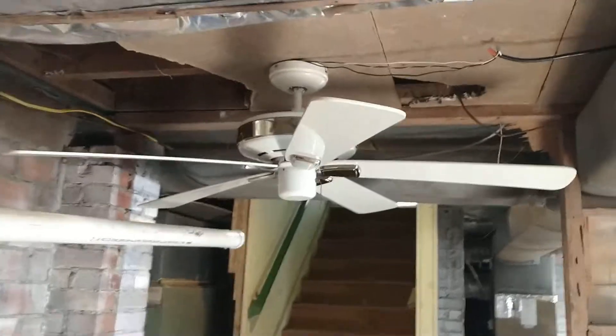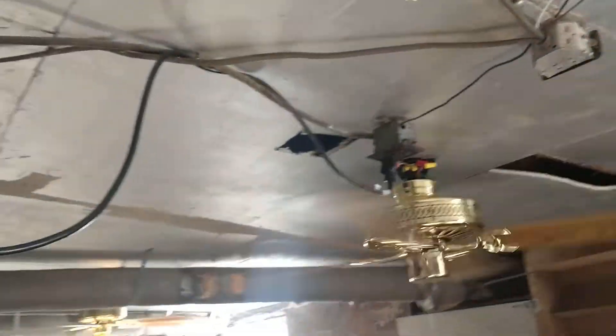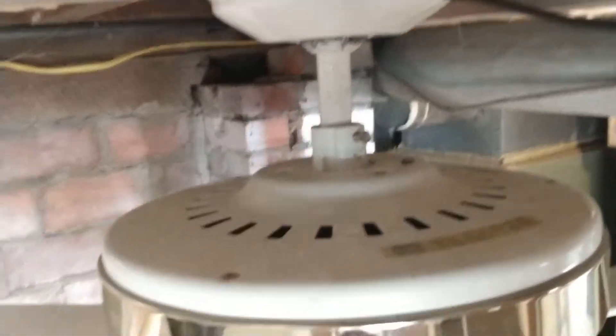Alright guys, put up another fan down here today. I got the Hunter Infinity. This isn't on a box this time — it's just screwed right into the beam, like these three fans right here. It's on one of the cords I used in the old house for the hallway fan. Very pretty ceiling fan.